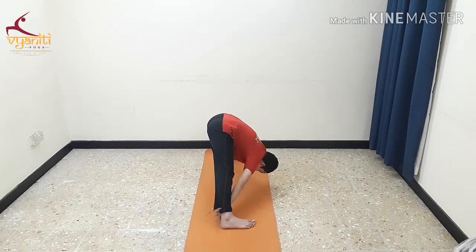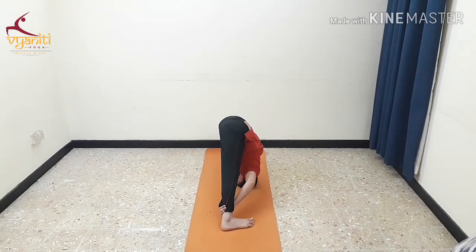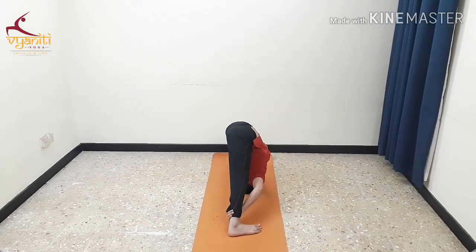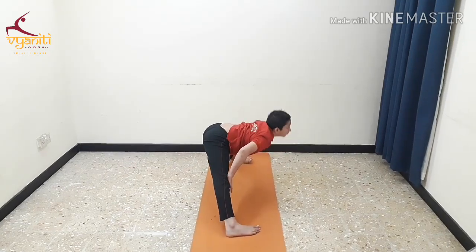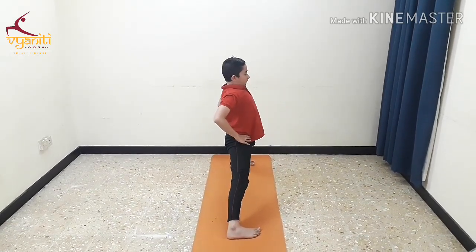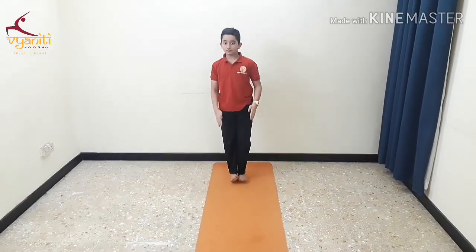As the final posture, take your head between your legs and keep your back straight. Inhale, come up. Place your hands on your waist and exhale, one leg close to the other.